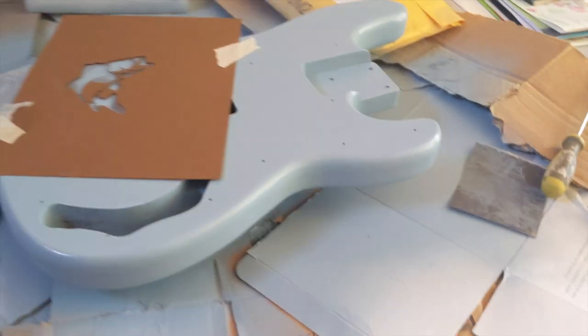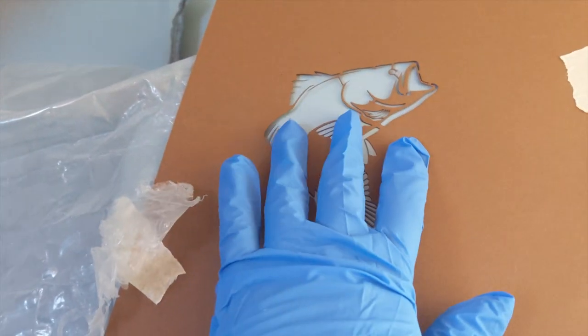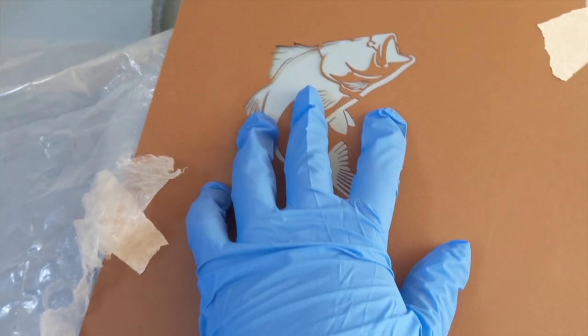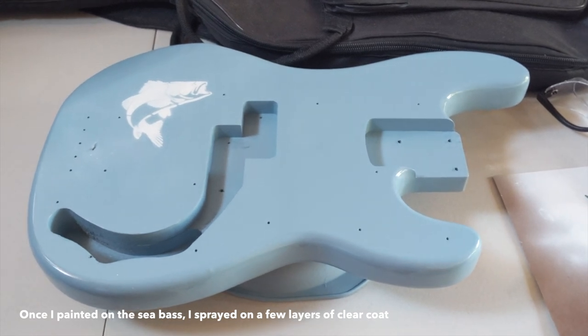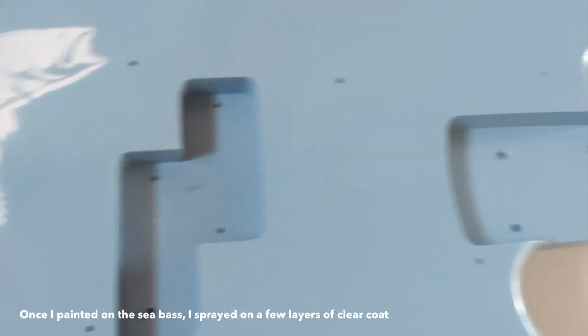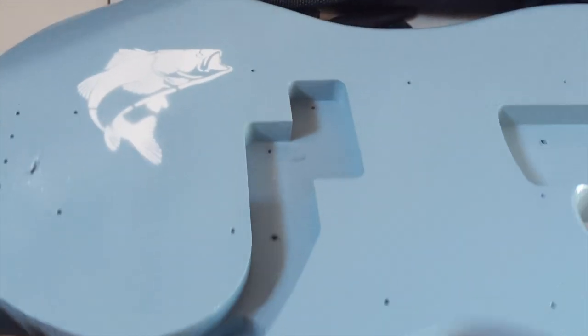I forgot to film it, but I spray painted a couple of layers of satin blue, also from Rustoleum. At this point I was playing a lot of Animal Crossing, so I thought it would be really funny to put a sea bass on my bass. I've been letting the bass cure for almost a week now. I could leave it like this, but I do want to even out some of the places where I have runs — I think you can see the indentations.